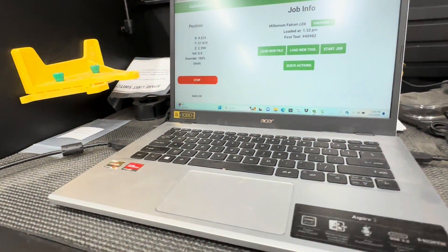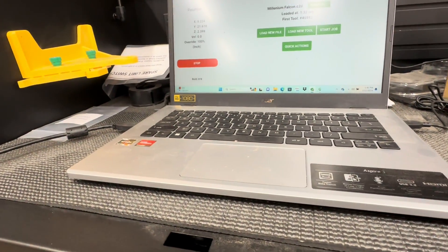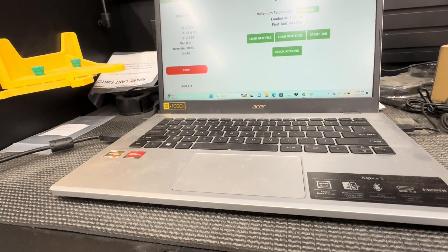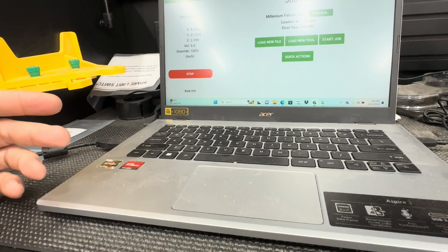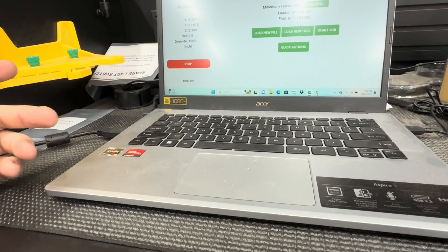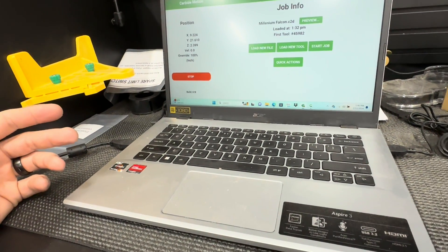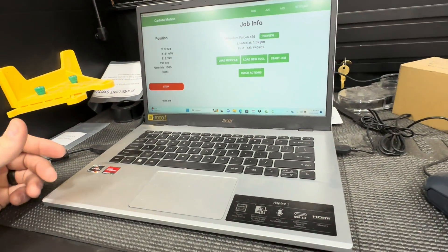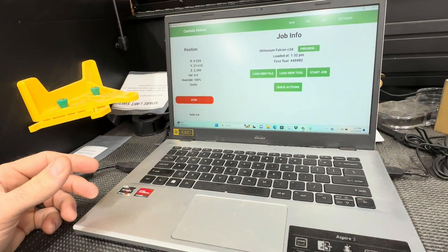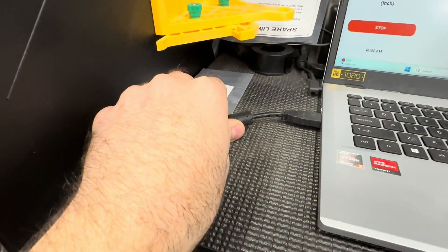Another question I had when buying my machine was what kind of computer do you need? If you look on YouTube on the Carbide channel, they go over that. Really all you need to run this is a very cheap computer — less than $200. Mine is just an Acer that I bought. I needed a laptop anyway so I got a little bit better one. I think I gave about $400 for the Acer and it runs it fine. This machine does not require internet to run — you just plug your USB into it, it runs down to the machine, and that's it.